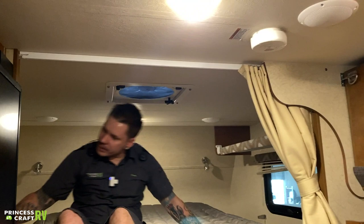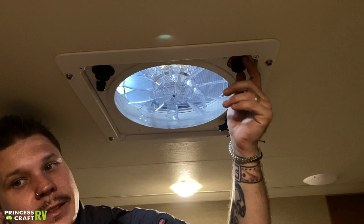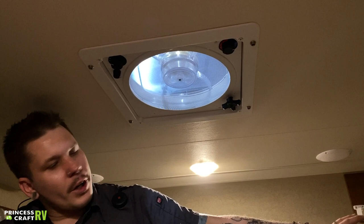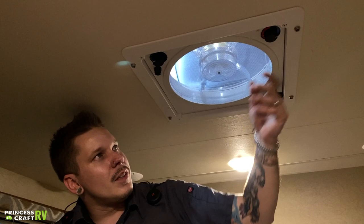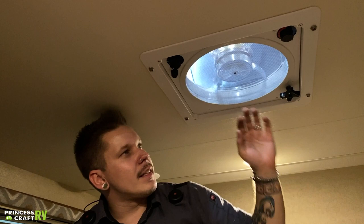Coming up into the bed area of the camper, we have your Fantastic Fan here. Crank it open and you have a thermostat so it can kick on and off throughout the night to maintain temperature. You have three fan speeds. This is an exhaust-only fan — open up the side windows and it's powerful enough to give you a nice cross breeze. It does have a little fuse holder in the event this ceases to work — check that fuse first, it may save you time.